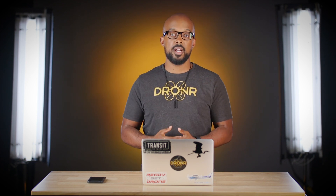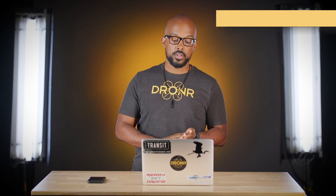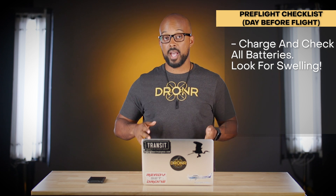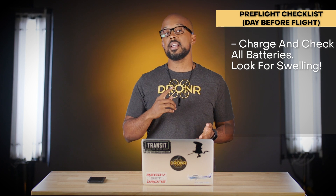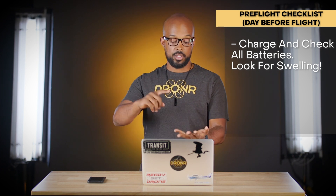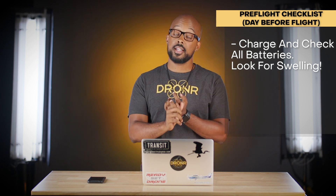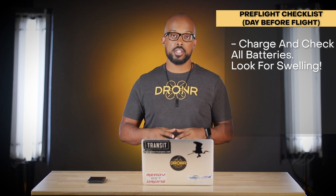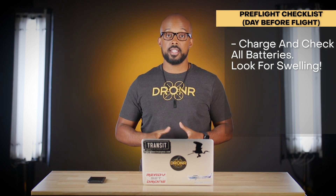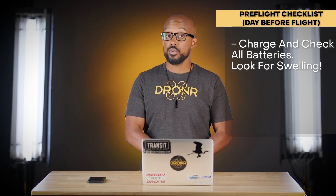First I want to talk about the day before, because being a professional drone pilot or somebody serious about this — or even just a hobbyist — you start your prep the day before. The first checklist item is to charge and check all of your batteries. Look for any signs of swelling or damage on the drone batteries, flight controller, tablets, or Crystal Sky. A swollen battery is dangerous and should not be used.